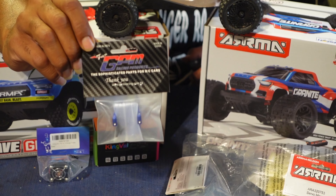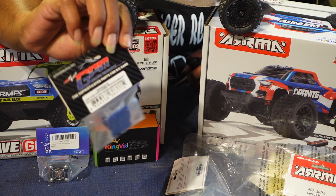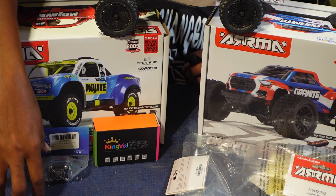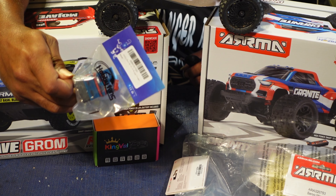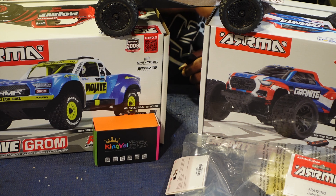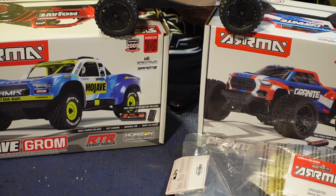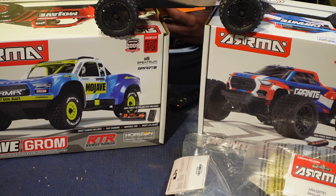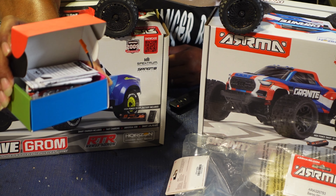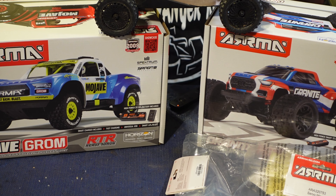First up we have the GPM ESC mount in blue. We also have a fan — this will go on my Typhoon Grom. And this is the brushless motor and ESC going on the Mojave Grom: it is a 4800kV motor with a 35 amp ESC.